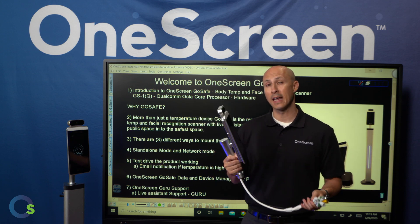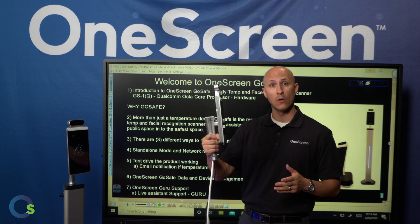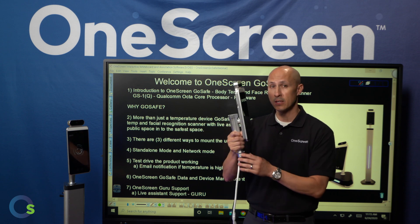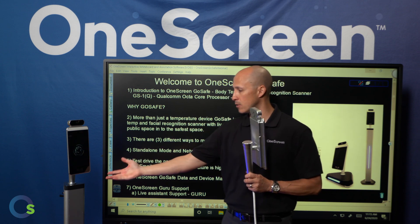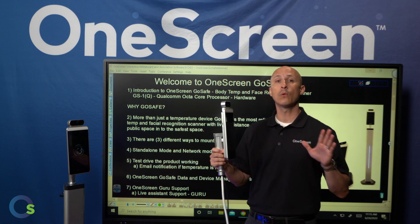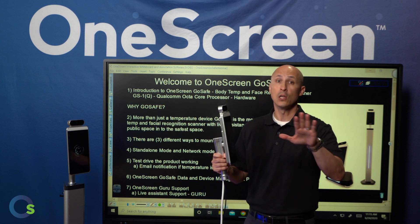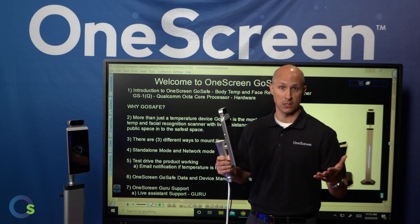Now let's jump into the different ways this can be mounted. We have a wall mount device that can be placed on the wall wherever needed. We also have a table stand that will sit on any platform, and as you can see here to my right, we also have a four-foot tall floor stand. Any one of these options are available to you, and within your own facility you might have a mixture of these mounting options depending on your entryways and exit ways.